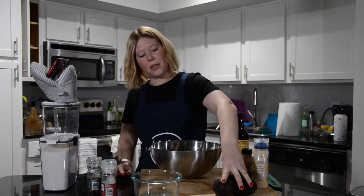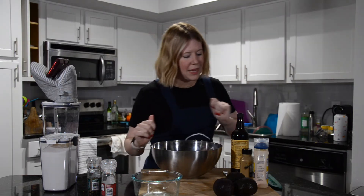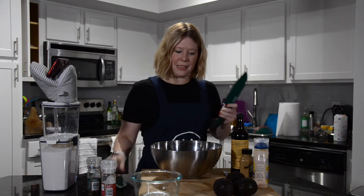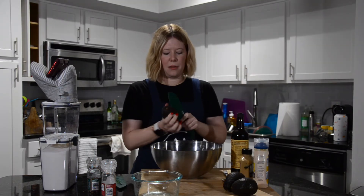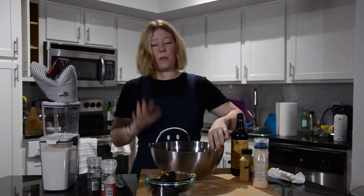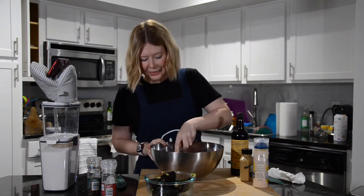I have three avocados — I'm not sure if I'm gonna use all of them, but probably, because if not they're gonna go bad and I'm not gonna eat them during the day. So we might as well mix them in here to make it super creamy. We're just gonna cut them up and place them into our bowl. Now I'm gonna mash it all up and mix it.